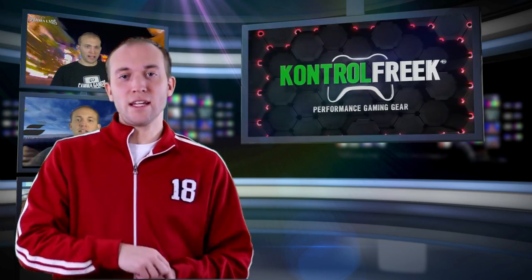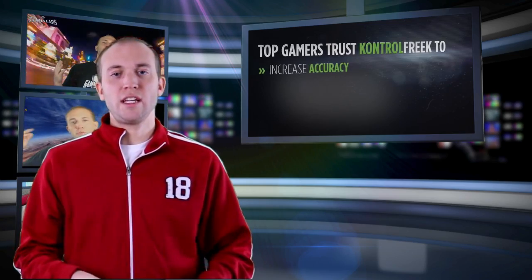If you claim to be a hardcore gamer but have no idea what Control Freaks are or have never heard about them, let me fill you in. Control Freaks is a controller accessory that you put on top of the thumbsticks, which actually reduces fatigue, provides thumb comfort, decreases reaction time, and increases accuracy.